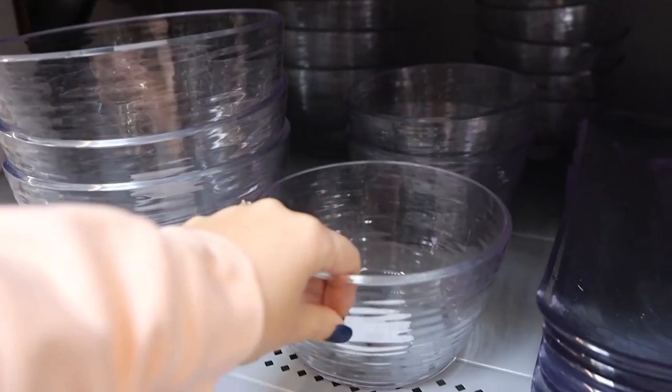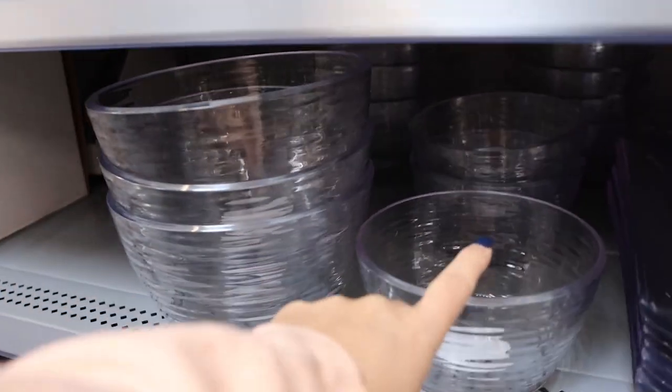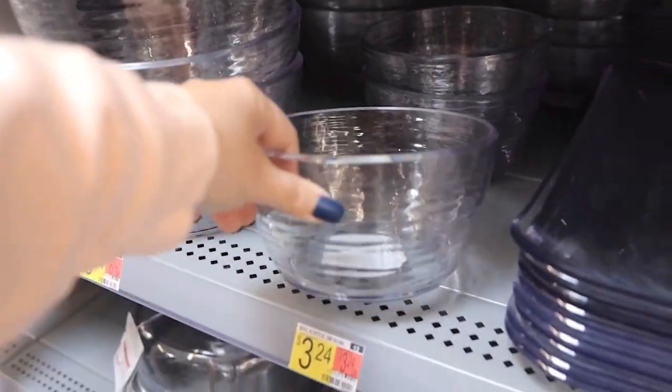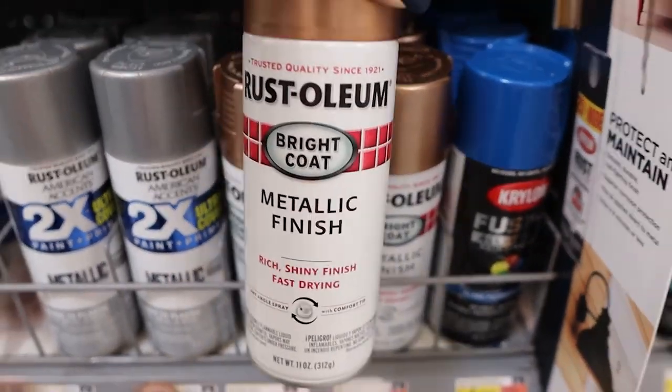I'm loving this bowl. It's $3.24 and it's plastic. They also have one for $6.24, but I'm going to pick up this $3.24 one. We need to pick up a copper finish spray paint.